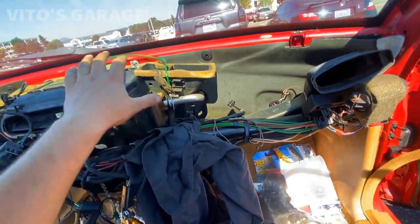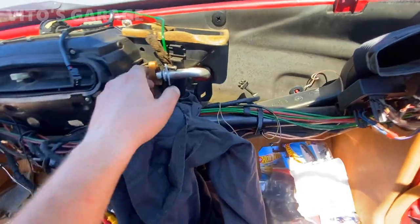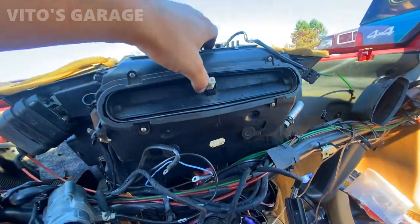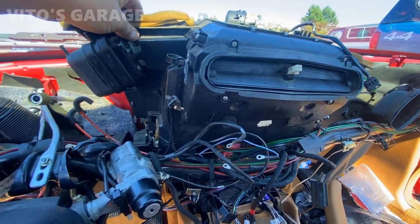I'm almost ready to pull this box out and replace this heater core. I finally got this thing out — it just goes up like this, and now we can replace it.